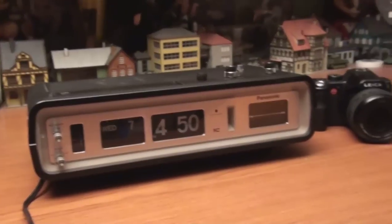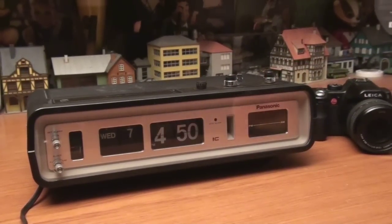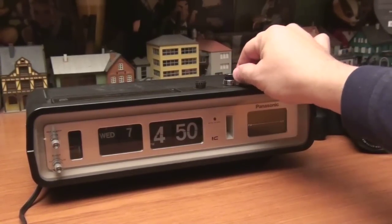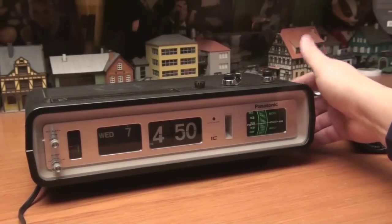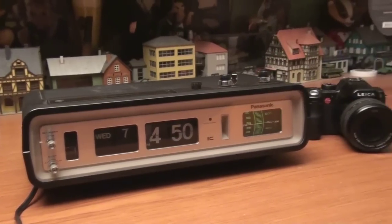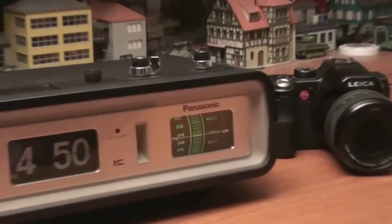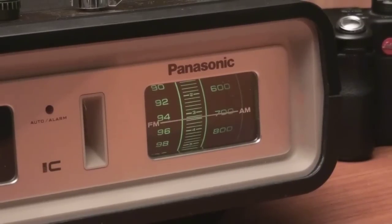So here it is — a Panasonic alarm clock. Can't quite see the lighting, but it does illuminate the time and I think the date. And if you turn on the radio, the illumination is very good.